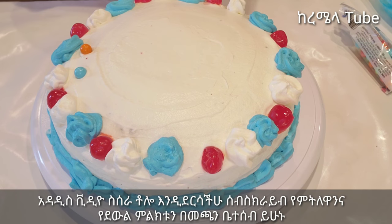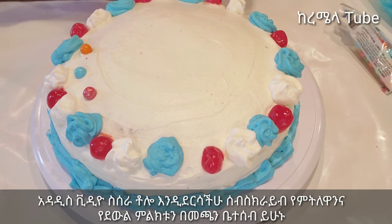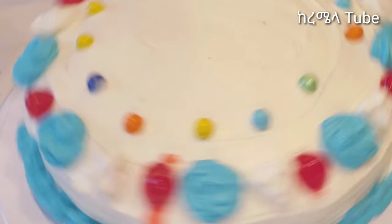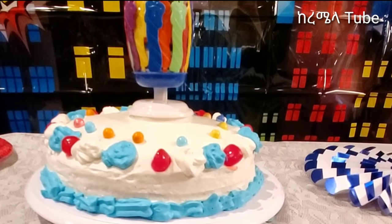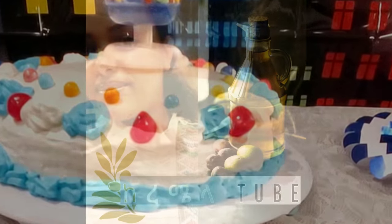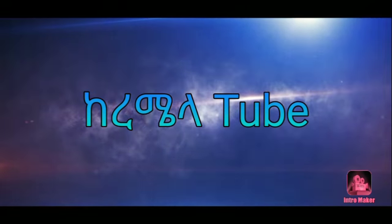If you like this video, don't forget to like this video. If you like the next video, I'll see you in the next video. See you next time.